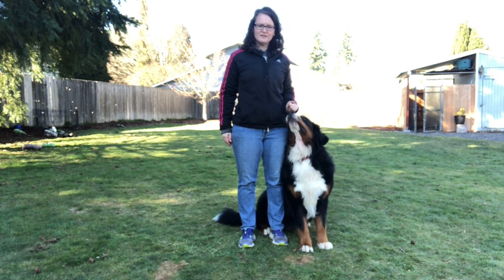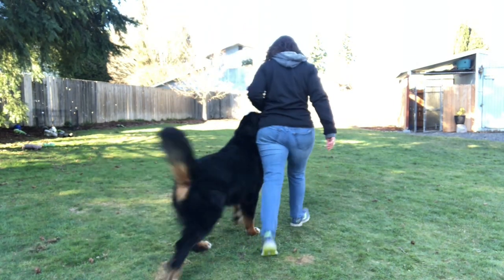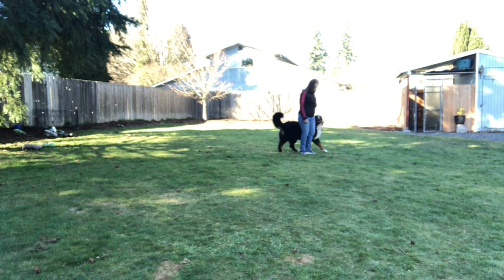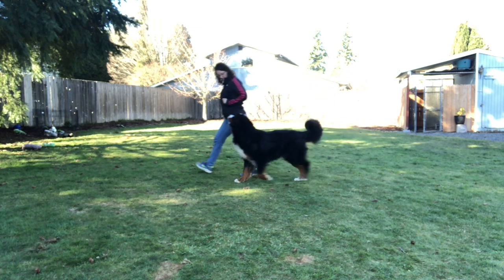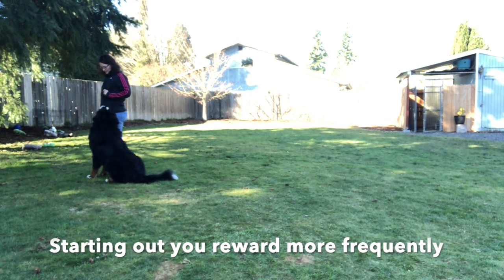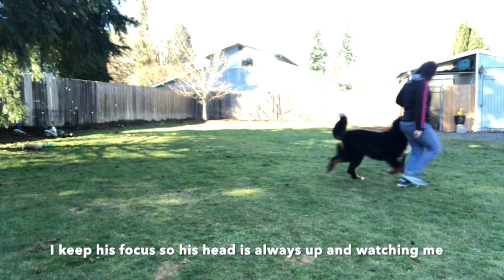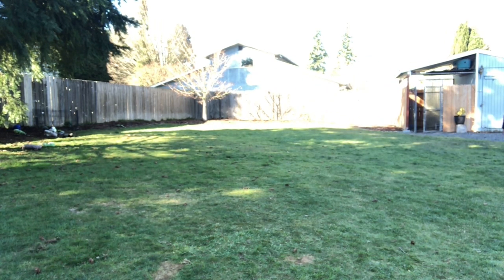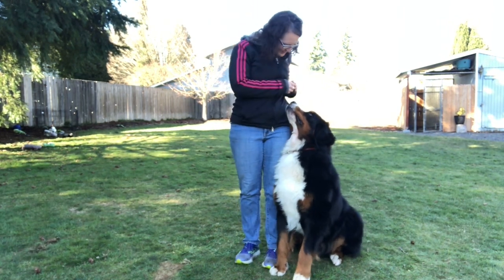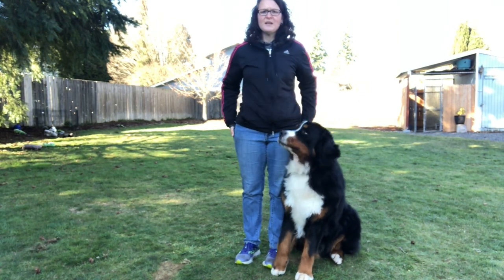He's focused on this finger. Deuce, heel! I give a reward every so often. Deuce, heel! Very happy heeling — good boy, that was excellent! Oops, got cheese all over him. Very good!